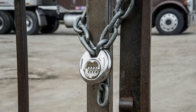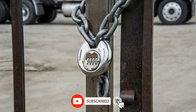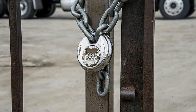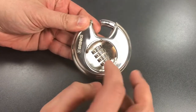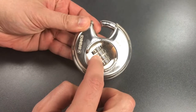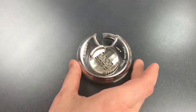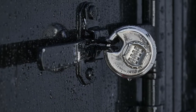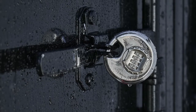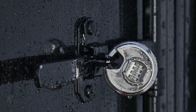This model from Brinks offers the same high-level security as the disc lock with a four-digit combination. It allows the user to customize the combination, reducing the odds of forgetting it later. The disc shape features an extended shroud that prevents prying, making it difficult to attack the bolt with cutters. Its 8x3-inch hardened steel shackle and stainless steel body make it a suitable choice for outdoor use with corrosion resistance.